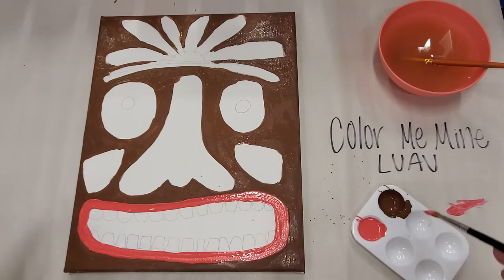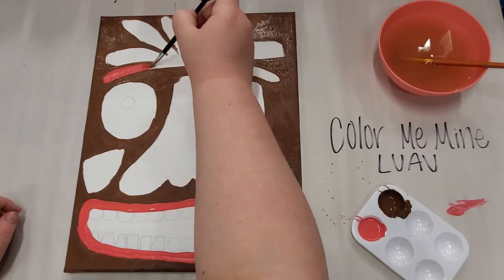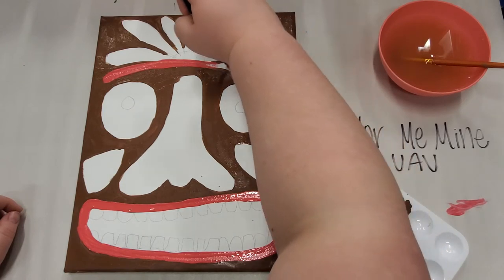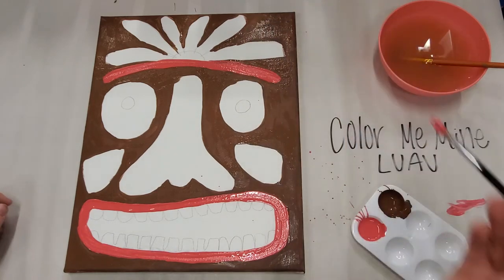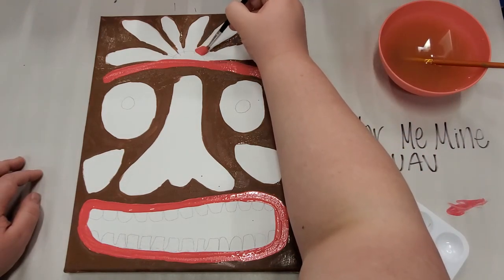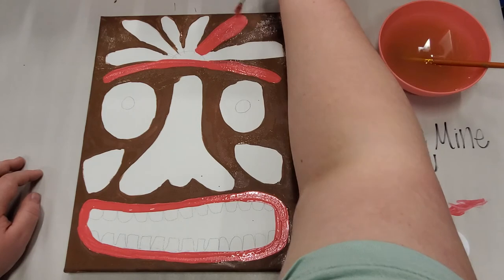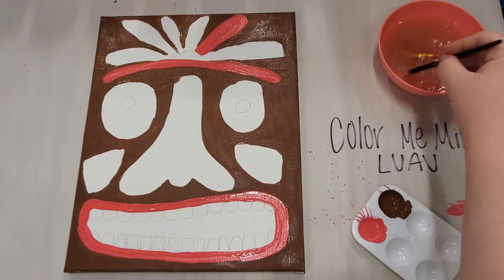Now that we've painted the lips, we're also going to paint the little headband up here in the hot pink. Then we're going to paint one of the little feathers on top hot pink as well. You can paint whatever color you want, but I'm just teaching you how we did ours.